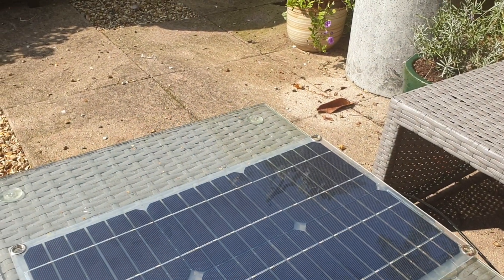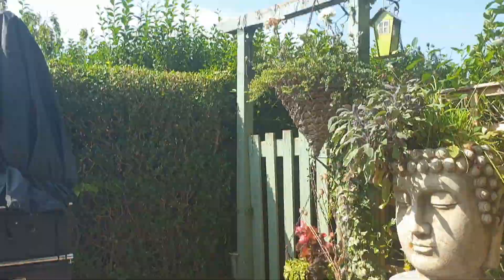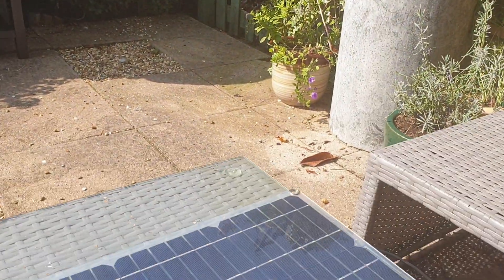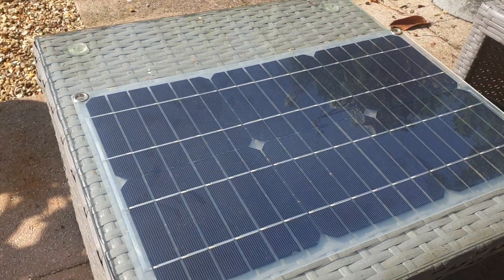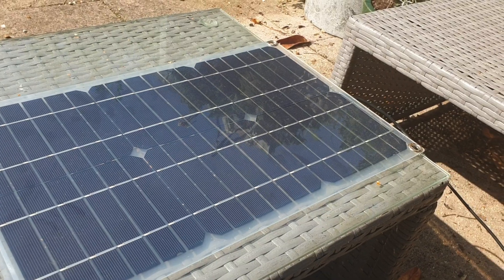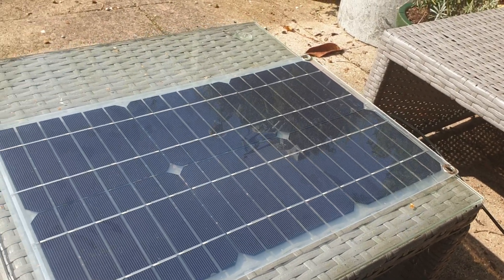What an absolutely spiffing day — wall-to-wall sunshine, I've missed that, it's good for you. So perfect opportunity to do a really quick video, and it is going to be a quick one on solar.